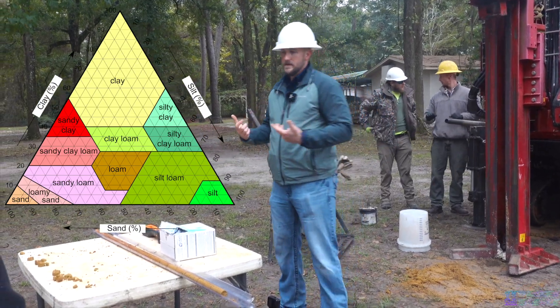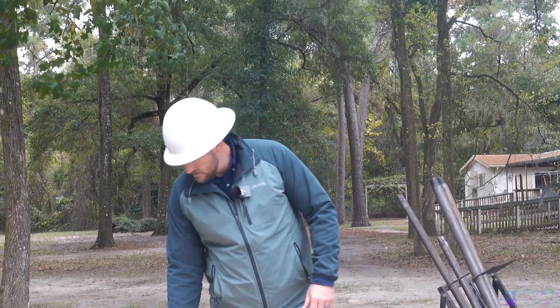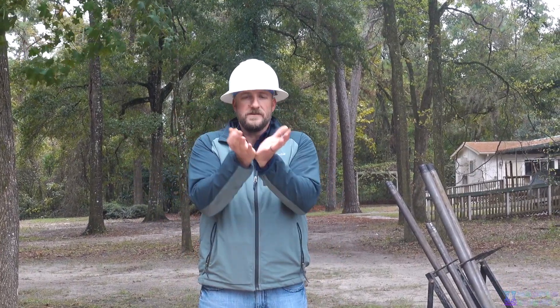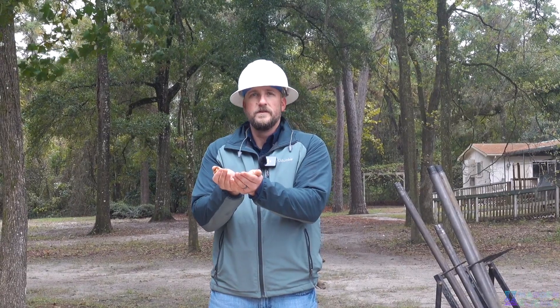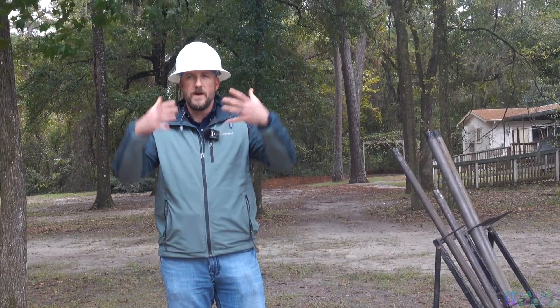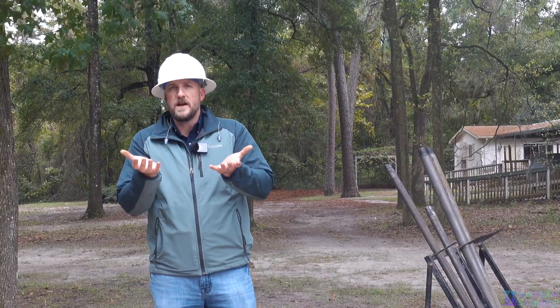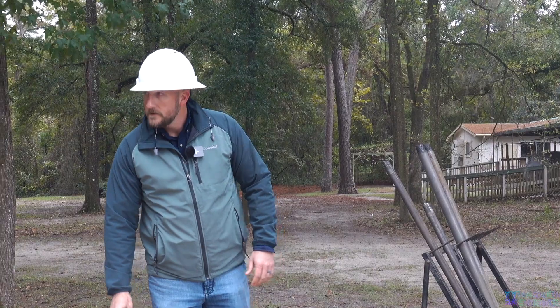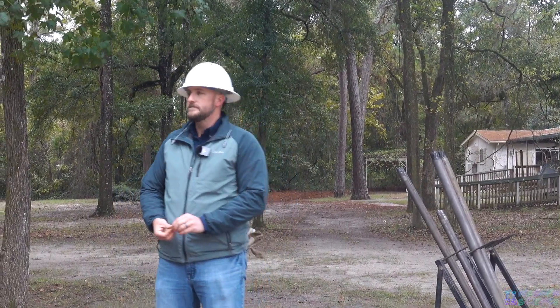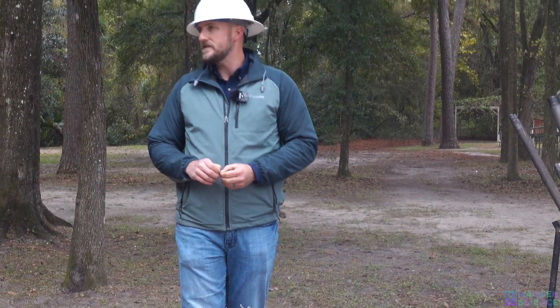In Florida our hydrology is kind of unique compared to anywhere else in the country. You see these little cypress ponds stuck out in the middle of nowhere — basically what that is, is a clay layer that makes a little bowl and holds water. Generally when you have sand over the top, rainwater goes down and drains out, but if clay is really close at the surface it puddles and holds the water. They call it a depressional wetland — that's what most of those are.